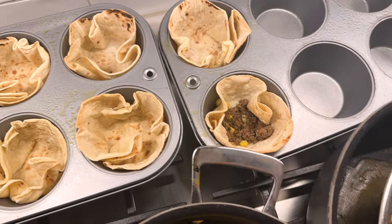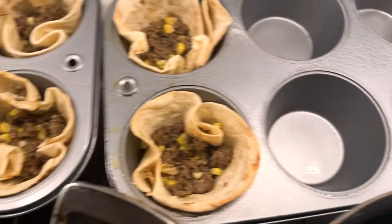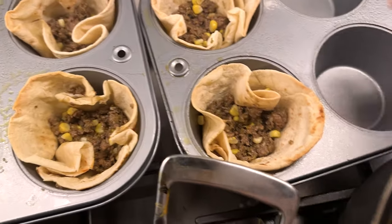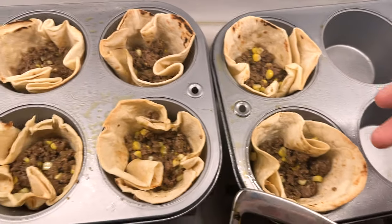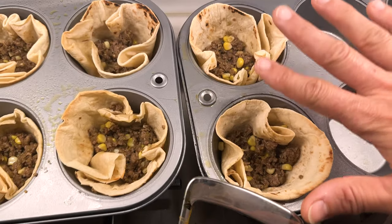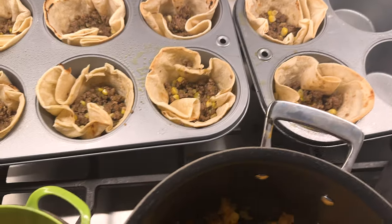We're putting a scoop of the meat in. One thing I did learn: I have deeper cups where my whole finger fits in, and because of that I put a whole lot of meat in last time and it was too meaty — too much meat, none of the other stuff. So I'm just going to do one scoop. If you have a smaller cup, I would put even less.